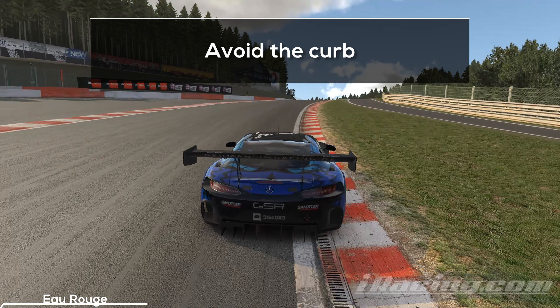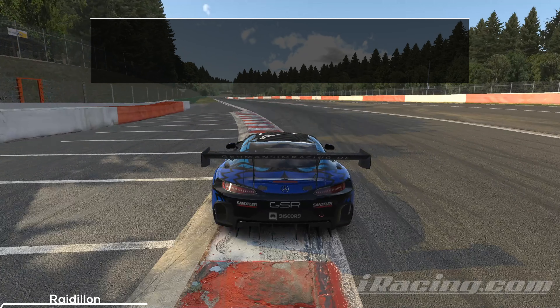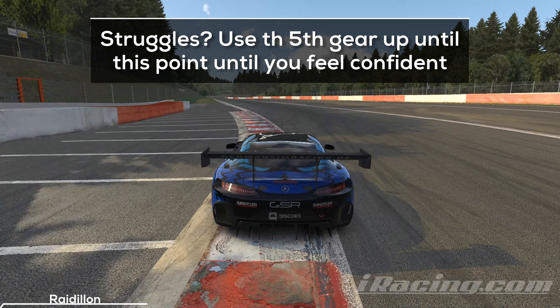Stay on the inside all the way up the hill but avoid going too hard on the curb. It's quite high and will give your car a push to the left, so you will have to lift or risk an incident at the top. The car can get a bit loose here. If you have any trouble following this line or face difficult conditions, I'd recommend changing the gear you're using. You don't have to shift up on the previous straight — stay in 5th gear up to this point. Once you feel safe enough and know the limits of the car, you can always try to push further and take it in 6th gear.